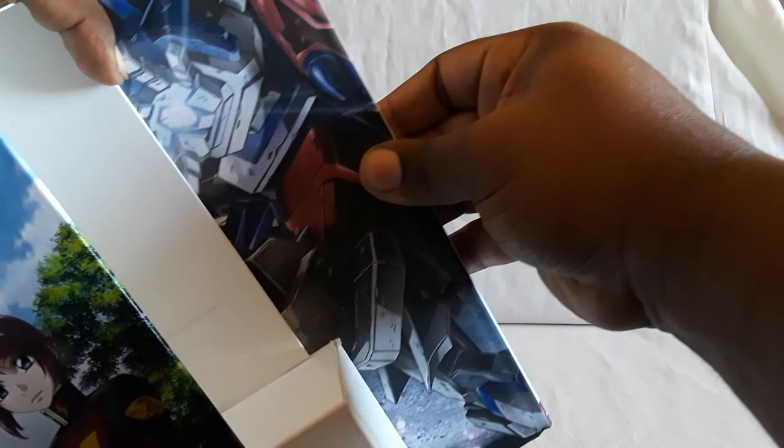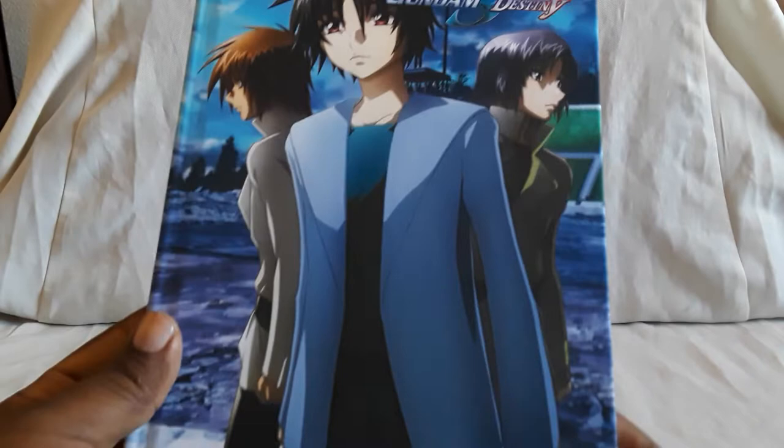It's still hanging on in there. I'll actually take this out first — it can be kind of tough. There we go, and yeah it's got a nice little protector in there. So here is the art book.